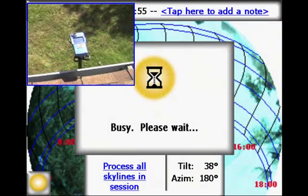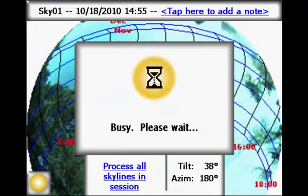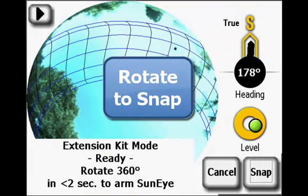You can now move the pole as needed to go to the next desired Skyline location. However, the SunEye will not be ready to be armed again until you hear this announcement: "Rotate to snap."